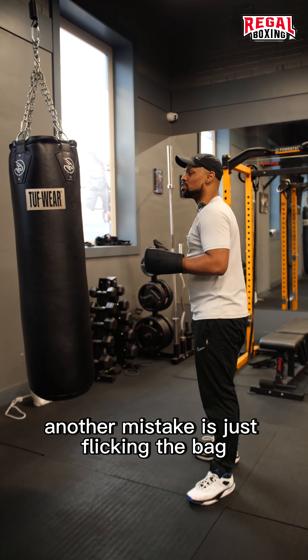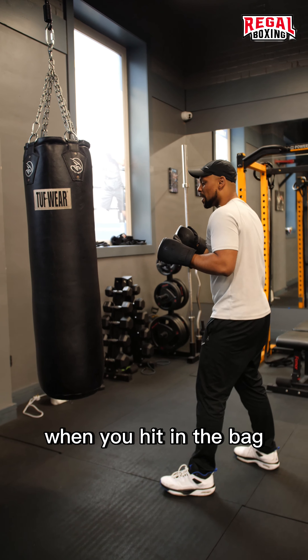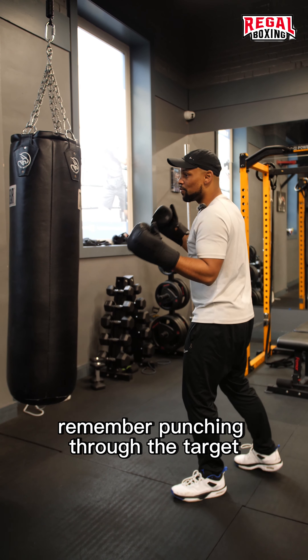Another mistake is just flicking the bag. I'm at the bag and I'm just flicking it. When you're hitting the bag, you need to go through the target — you need to punch through the target.